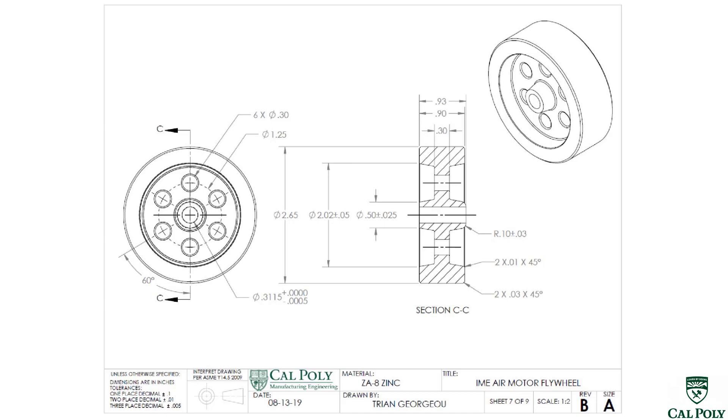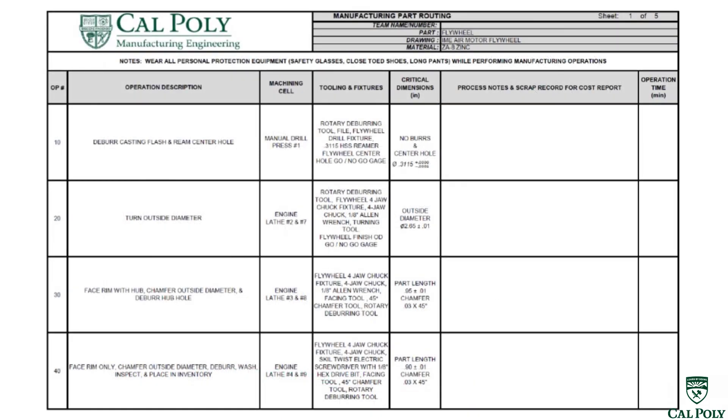We're going to manufacture this feature first by simply reaming it on a drill press. The hole is already there from the die casting and we'll use a reamer to open it up and achieve that tight tolerance and smooth surface finish. Operation number 10 is going to be deburring the casting to make sure there's no flash left over from the die casting molds.